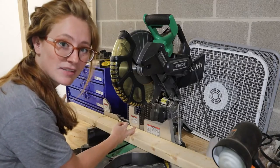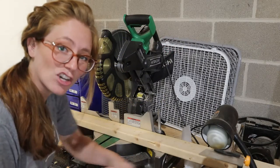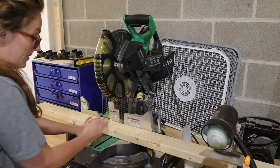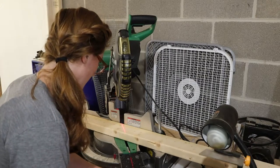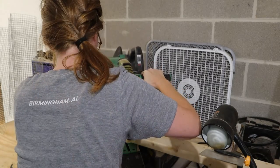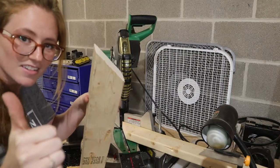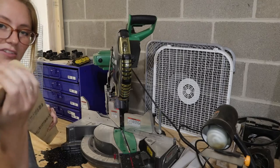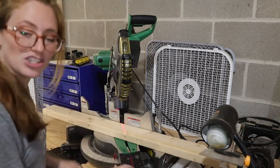I measured out 25 inches which is going to be the long side. I'm going to make these cuts on an angle so I'm going to put my measurement on the very corner of the wood so I can make that my long side. Now I'm just going to turn my wood and use the same end for the next piece and just do a flat cut.